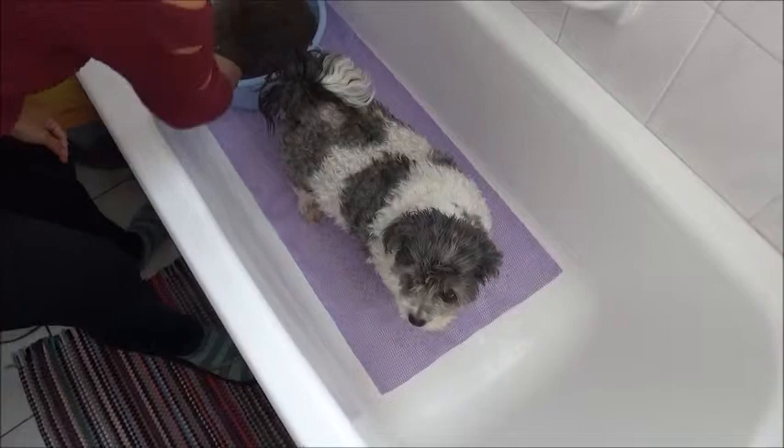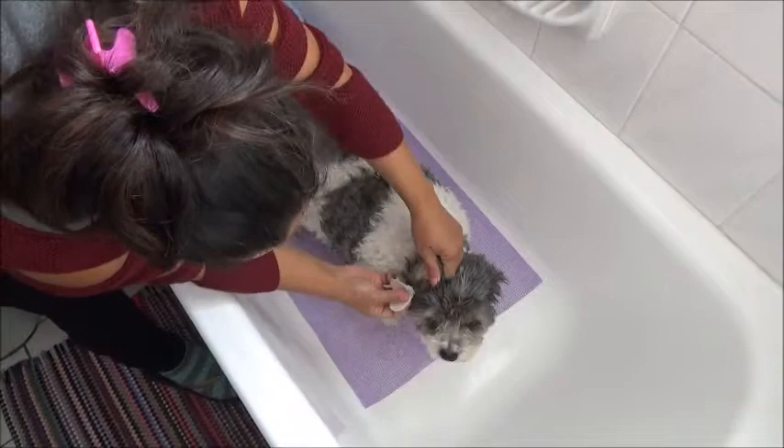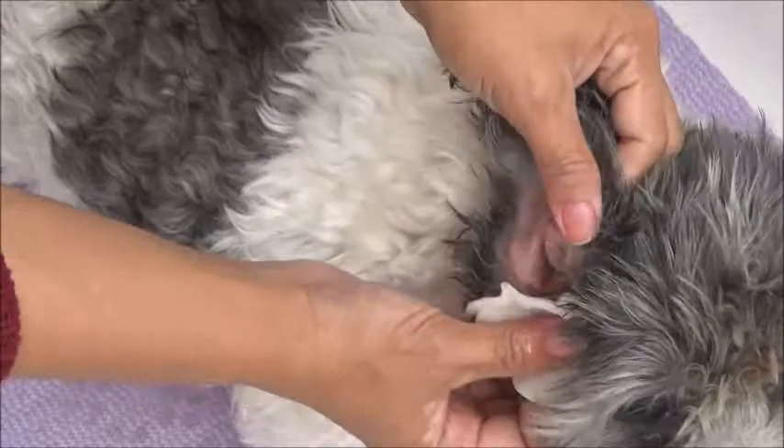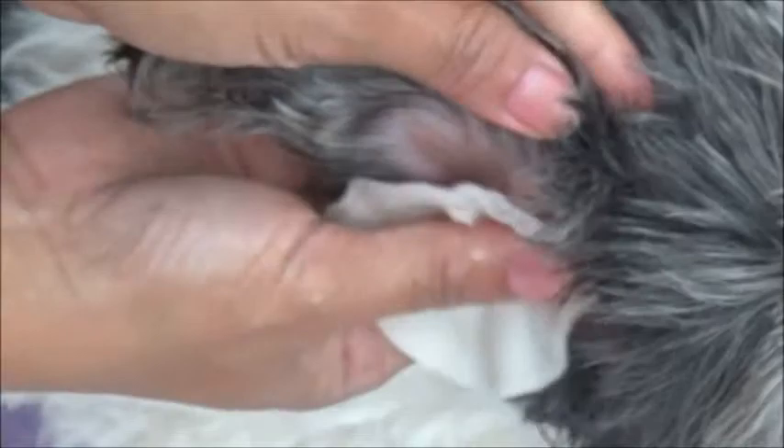Now Daisy is in the bathtub. Of course, we're going to start with her ears — we have to clean her ears first. It's much, much better than a week ago. So before she has her full bath, we start by cleaning her ears.